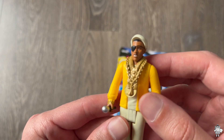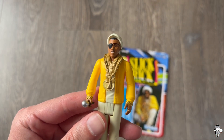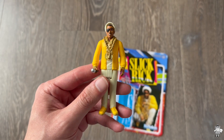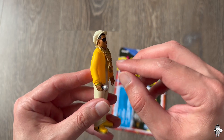It kind of makes him look a little older rather than younger, in my opinion. This just looks like Rick a little older in life, as opposed to that image on the packaging. But still not bad — if you see it from afar, it does look like Slick Rick. It does have the chains right here, so it's pretty cool.